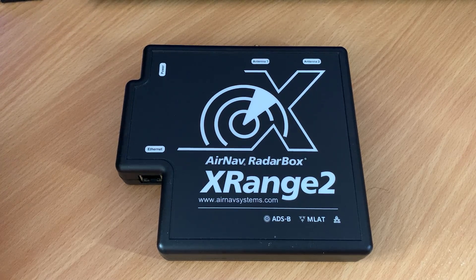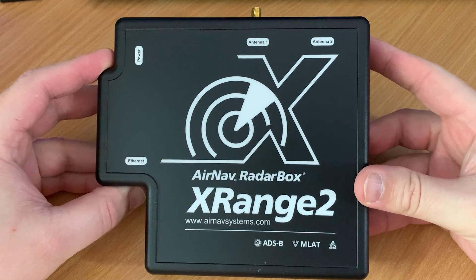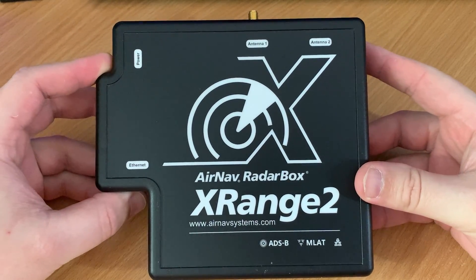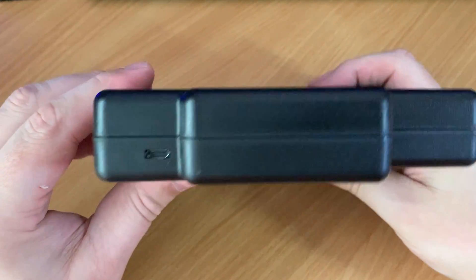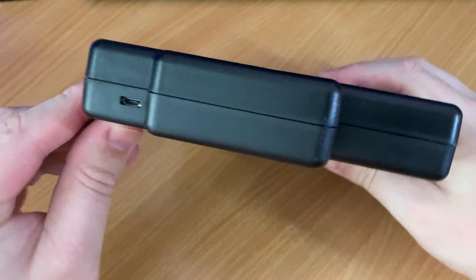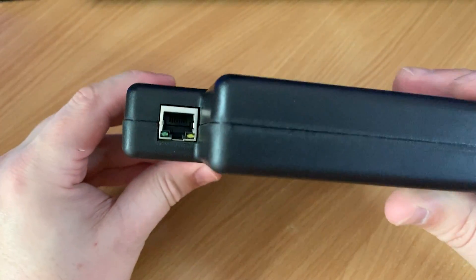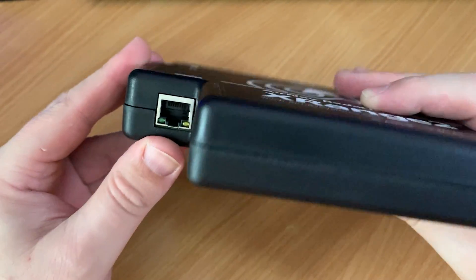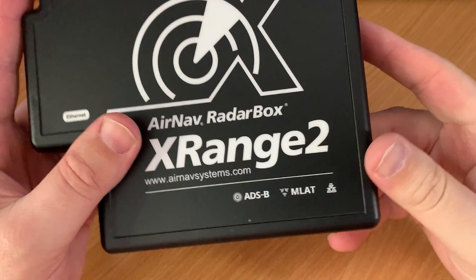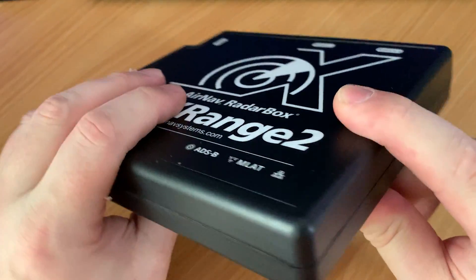Recently AirNav reached out to me to see if I'd like to test the RadarBox X-Range 2, and of course I agreed as I love testing unique pieces of hardware relating to reception of radio waves. In short, it's an enhanced ADS-B receiver which is completely standalone — no additional software or hardware required to set up. Of course you still need an antenna tuned for ADS-B, and in this video I'll be using an outdoor ADS-B antenna manufactured by AirNav.